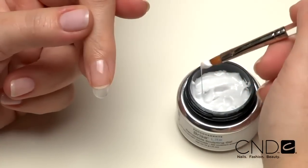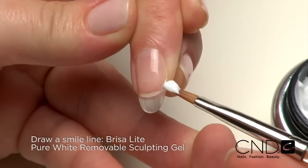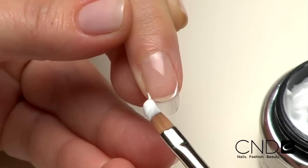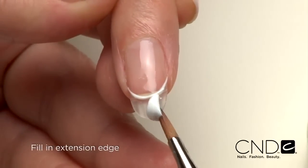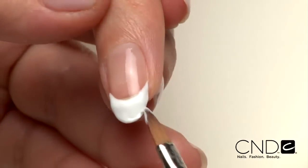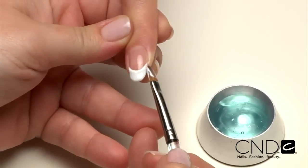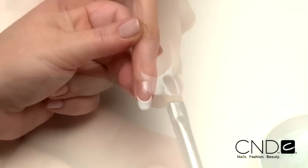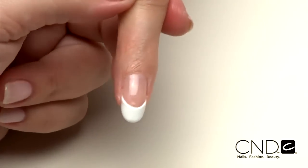Now it's time to create the enhancement with Brisa Lite Sculpting Gel. Take a small scoop of Brisa Lite White Sculpting Gel and allow a string to form. Touch the tip of the string to the side wall of the nail and drape across creating a smile line. Then fill in the extension edge with the remaining gel on the brush. For even greater control, leave a thin layer of gel on the brush and dip it into Cool Blue, then mold and smooth Zone 1. Brisa Lite holds its shape beautifully so you can apply to all five nails without worry of pooling or running.